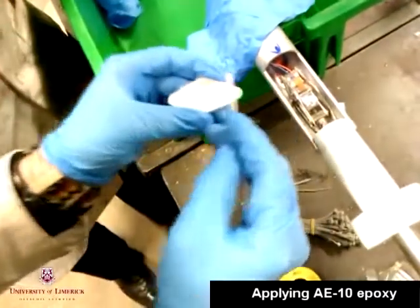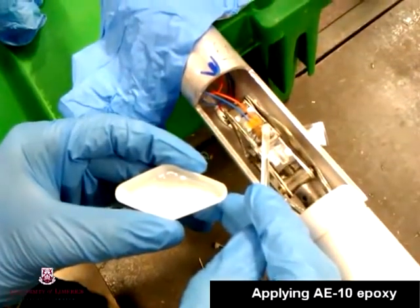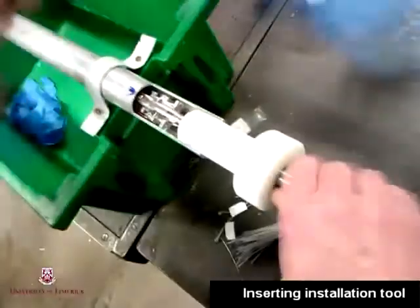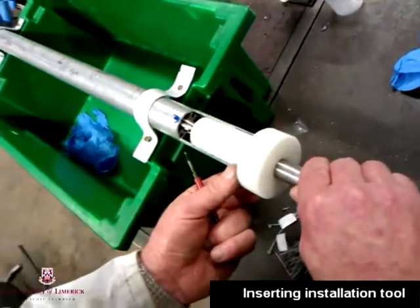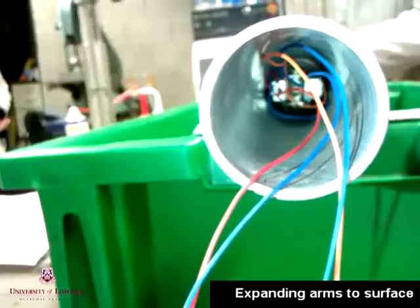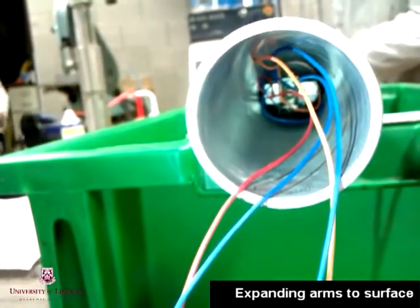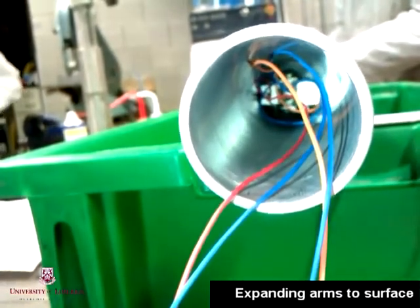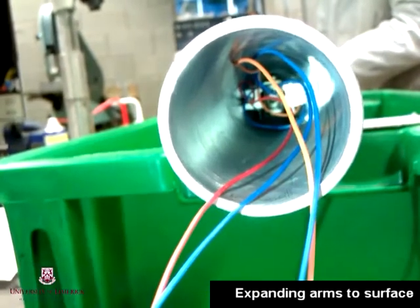The adhesive we used to bond the strain gauges on the inside surface of the pipe was AE10 epoxy. Once the epoxy had been applied to the top side of the strain gauge, we inserted the rod up to the required distance inside the pipe. Once the installation tool had been inserted the correct distance, we twisted the screw to expand the arms and pressed the strain gauges against the side of the pipe. We let this sit for 24 hours overnight to allow maximum time for the curing of the epoxy. The following morning we would come in and retract the arms.